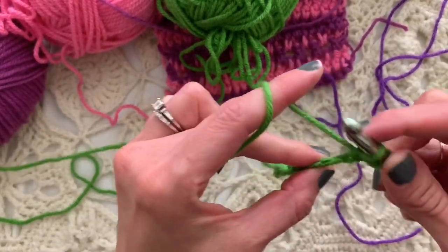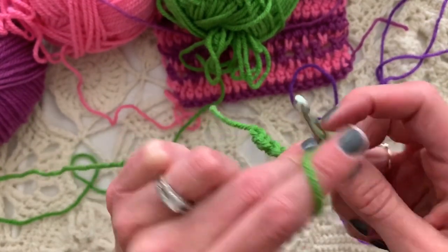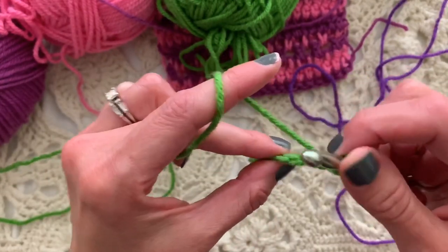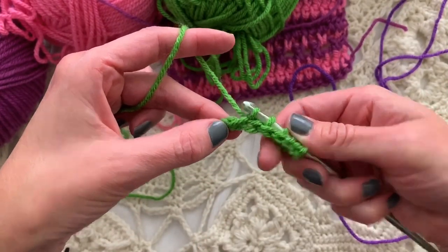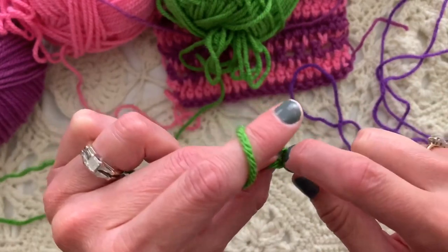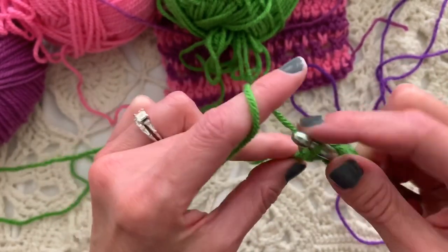We're going to do a traditional pull-up in the back bar — back ridge, back loop, back chain — of each chain across. I love that because it leaves a nice pretty edge on the bottom, ready for an edging or seaming. That's why I love to use the back bar, back ridge, back bump as much as possible.